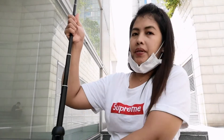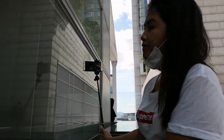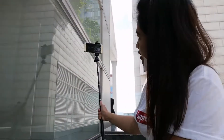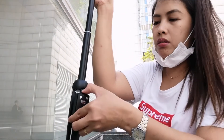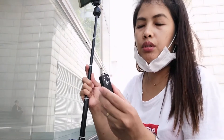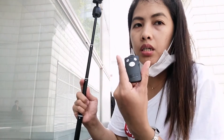It can also be a selfie stick — double purpose! Now I'll try to connect the remote via Bluetooth. It's a Bluetooth remote, so you need to connect it to your phone.